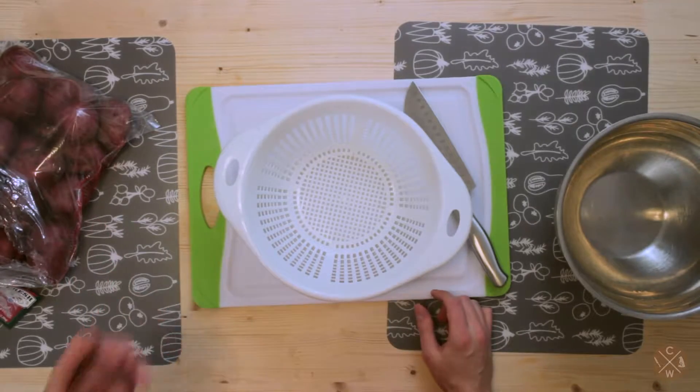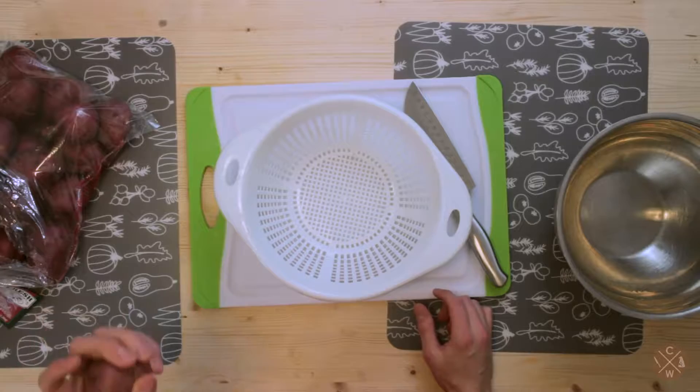Hello everyone and welcome back to Cookery Wizardry. This is your host Michael and today we're gonna be making red potato veggie burgers.